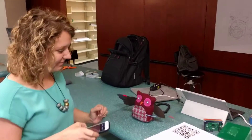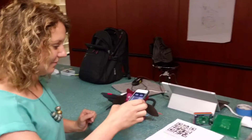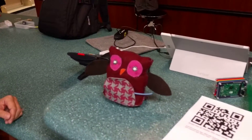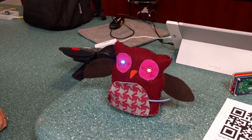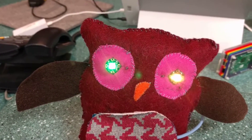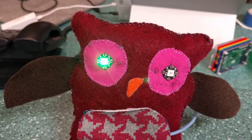Amanda is showing the OWL project which we have finished. We scan a QR code and then the LEDs light up and show different colors.